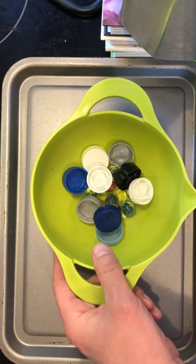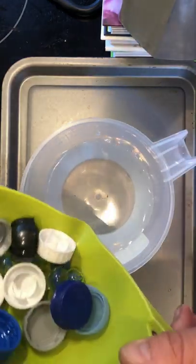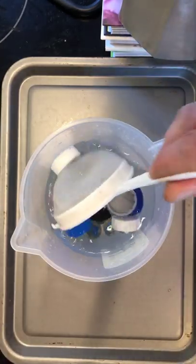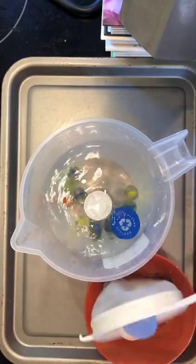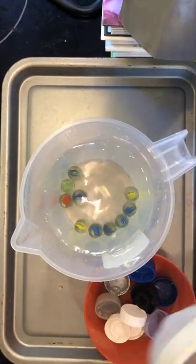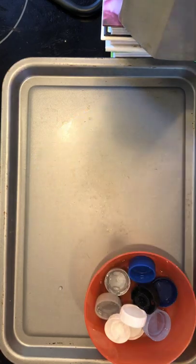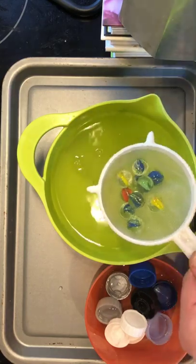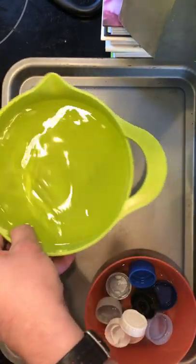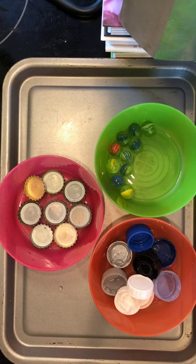Now you can use density to separate them. Get the jug of water, pour them in, and then get a sieve. You can simply fish out the plastic. Then use the sieve to filter the water out and get your glass marbles out. So you can see it's very quick and easy, and we just used two fairly simple, common materials properties to separate them.